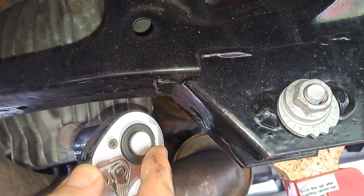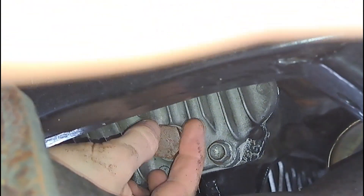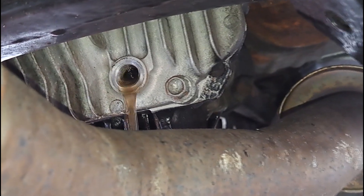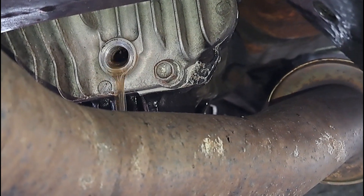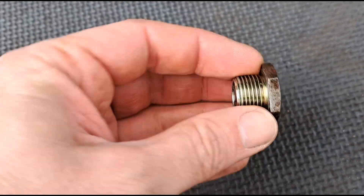Put a container underneath to catch the draining oil, then undo the drain plug. The oil in here is actually quite fresh, but I'm trying a different oil — one of the main reasons is I seem to have quite a lot of transmission or drivetrain noise. It might just be in my head, but I'm going to try a different oil and see if it quietens things down.